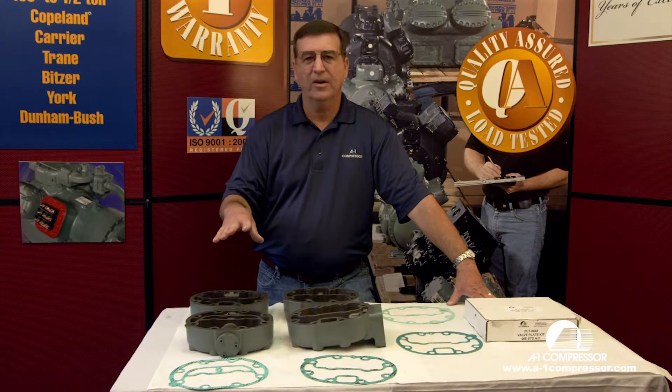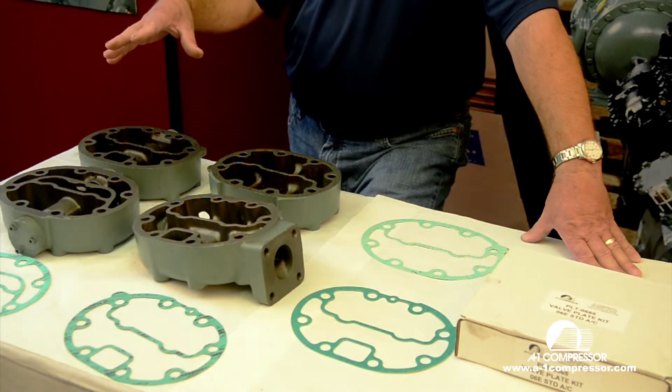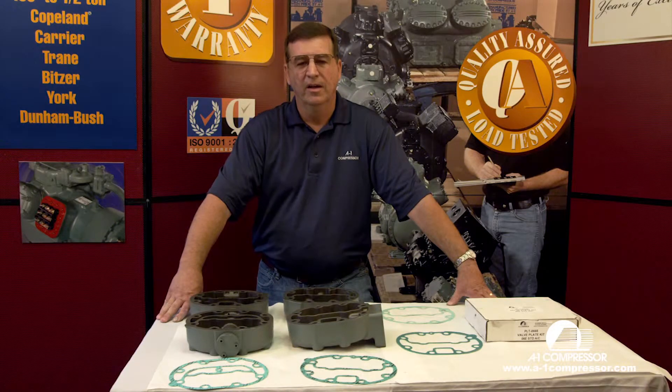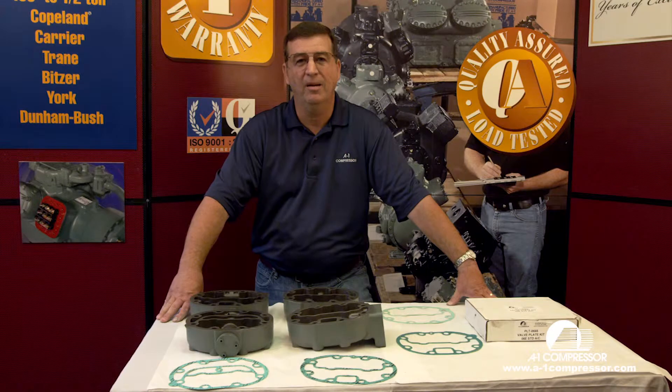We have four different carrier heads here. They're all identically the same on an 06D carrier — these happen to be 06Es, but the 06Ds are just a little bit smaller. What I'm going to show you is going to seem like common sense, but the main thing I want to tell you is the most common mistake that's made when you install the head on a carrier compressor is getting the correct gasket on the correct head and not putting it upside down. Sounds pretty common sense, but it sure is a common problem.